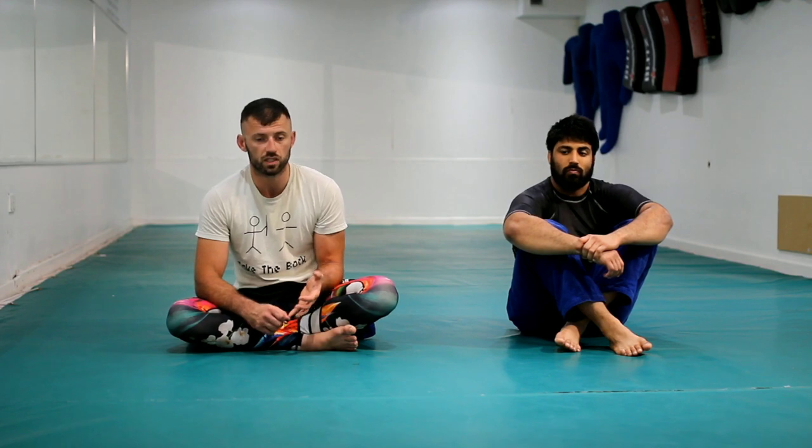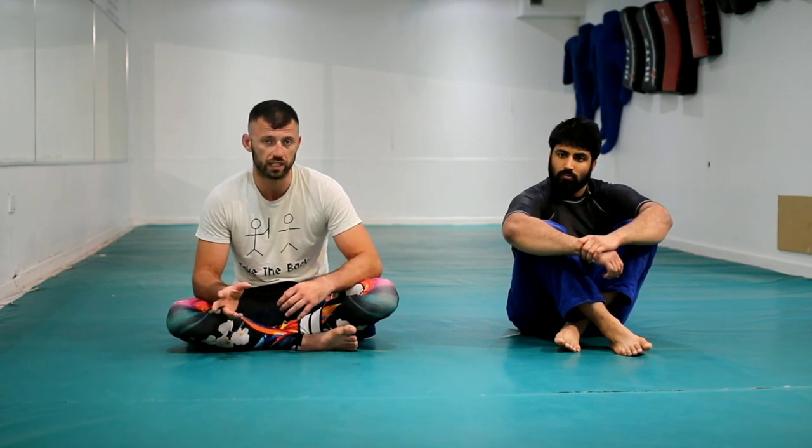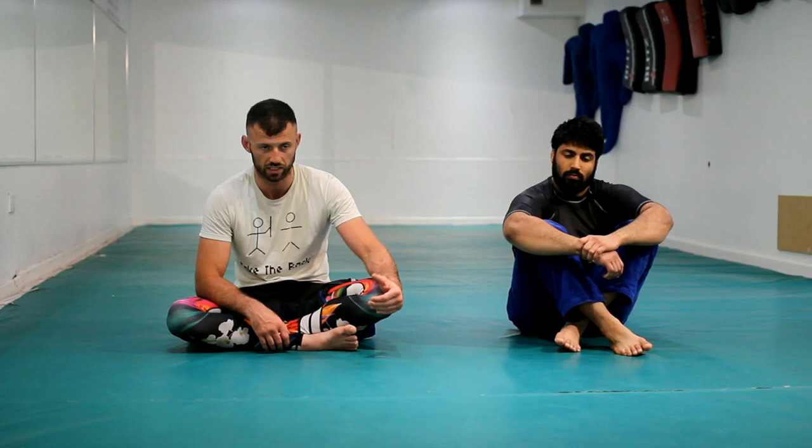When it comes to sweeps and guard passes, it's very similar. We don't just do dead repetition of toreandos for passes, or X passes, etc. We look at the idea of guard retention — what to keep in guard, how to keep your legs close, how to keep good posture — and then we have people test that position with various levels of intensity to make sure it's there.